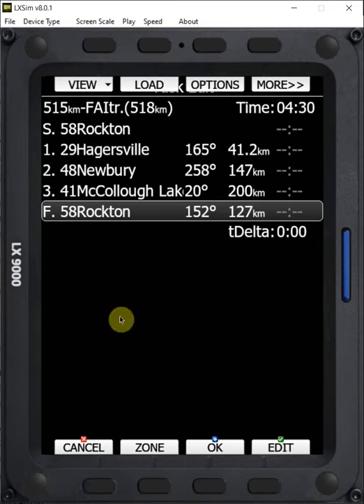So now, as we're on final glide and coming to the task, it's going to navigate us to the edge of the cylinder at 1,000 feet AGL.